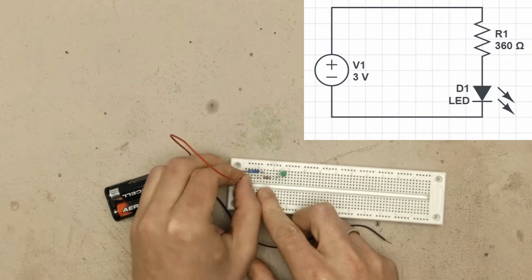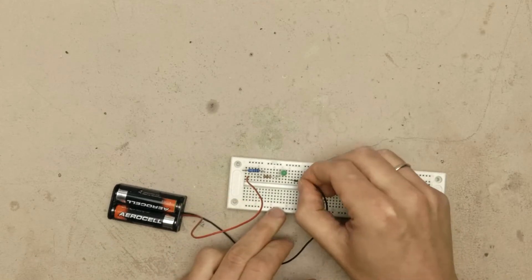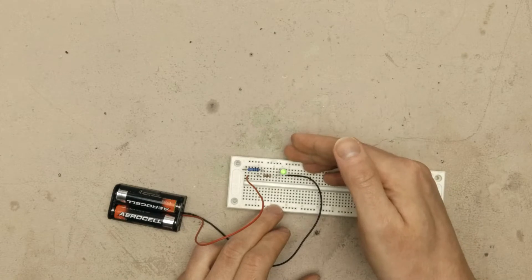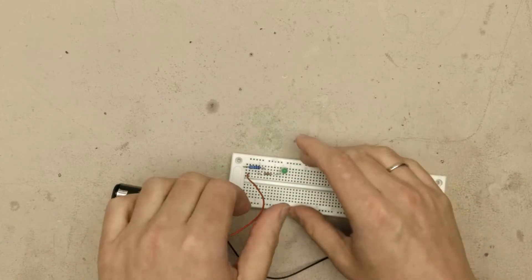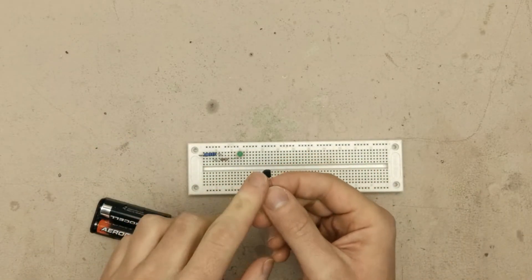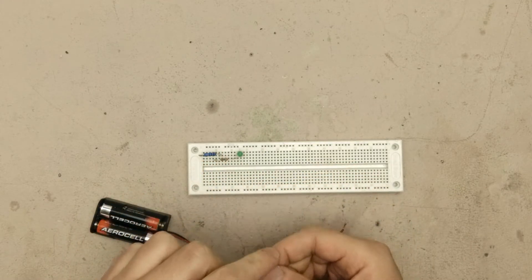Next we can use the batteries to light the LED. The red wire goes to this side and the black goes to this side. And the LED is on and off. This is pretty straightforward.